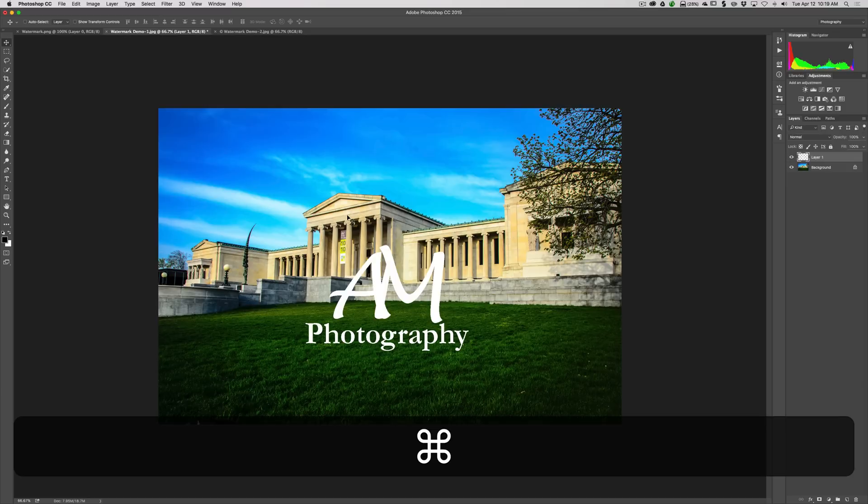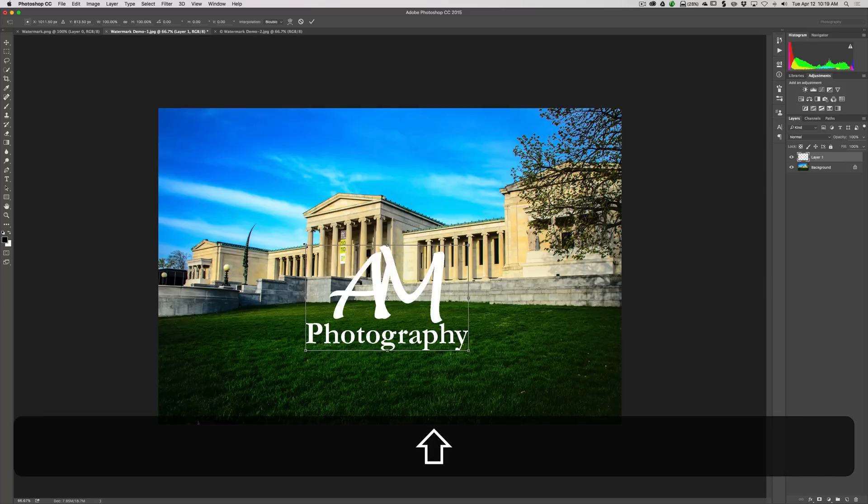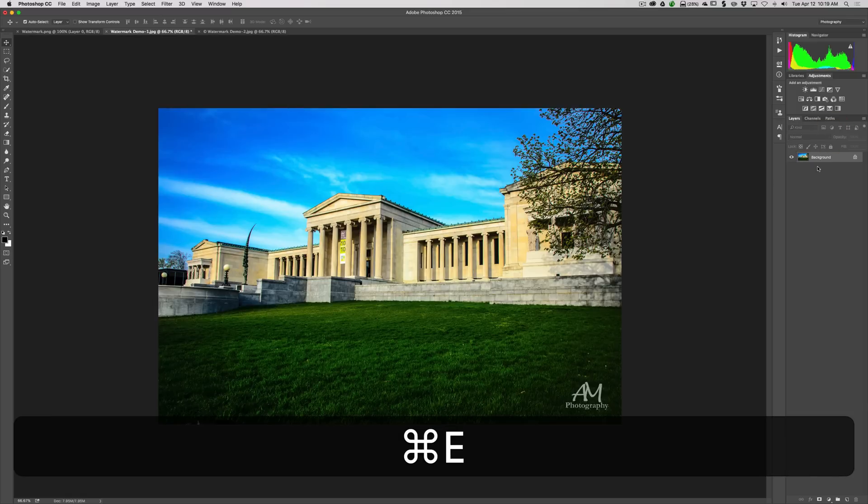To make it smaller, go into Free Transform mode by hitting Command+T on Mac or Control+T on PC. Hold the Shift key and grab a corner to pull it down — the Shift key keeps it proportional. Resize and move it where you want it, then accept the transformation by clicking the checkbox or hitting Enter. It's very bright, so go to Opacity on that layer and turn it down. There's your 'AM Photography' watermark. You can flatten it with Command+E and it's ready.